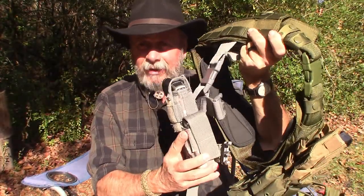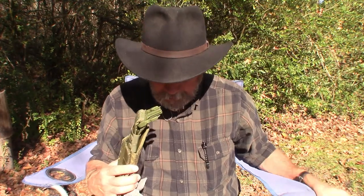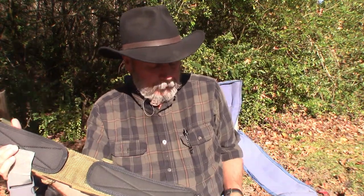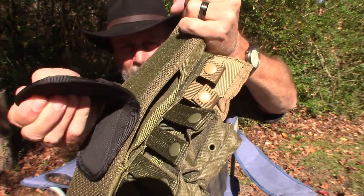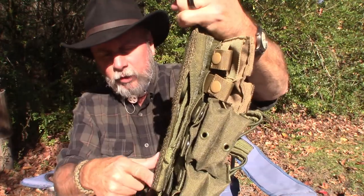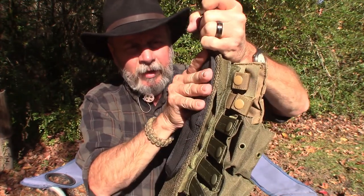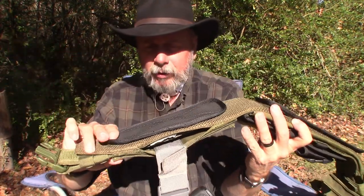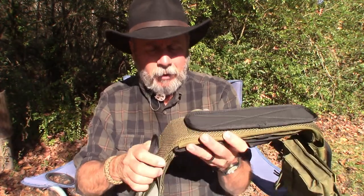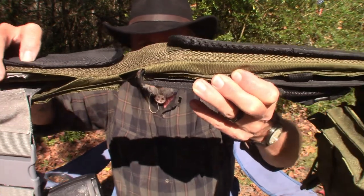I'll demonstrate the holster in a moment. The inside of the belt already has nice padding, and it also has three velcro spots where you can attach extra comfort pads — one on each hip and one on the back. You can take those off if you don't want them, but why not have a little extra comfort.